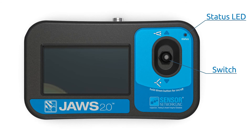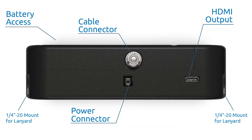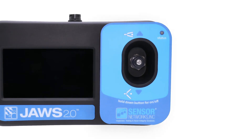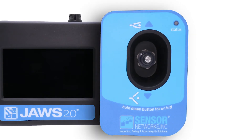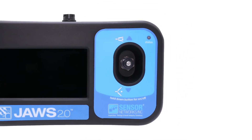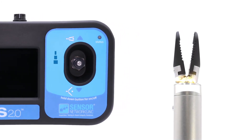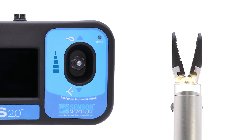Use the provided pictures and diagrams to outline the features of the controller. Opening and closing the JAWS are done via the controller's joystick. As shown on the controller's icons, press the switch down to open the JAWS and press the switch up to close the JAWS.